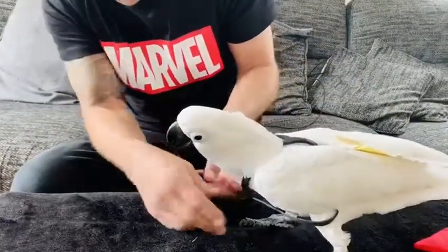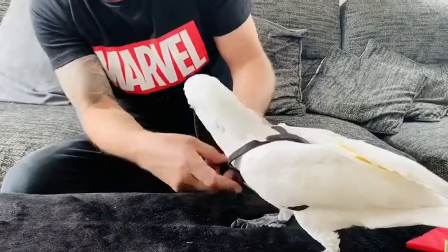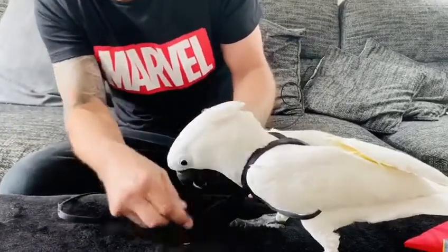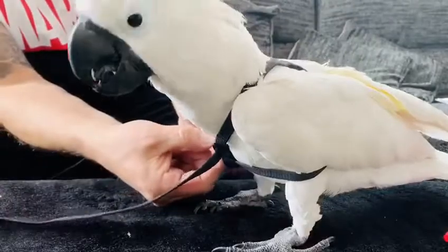Then you just gently tighten the harness on the bird, pulling it through nice and gently — and there you go. He's ready to go.